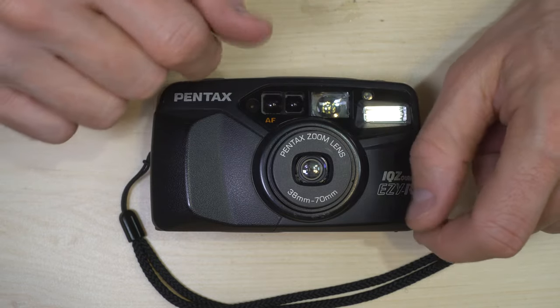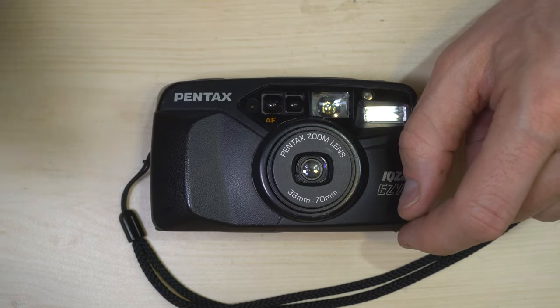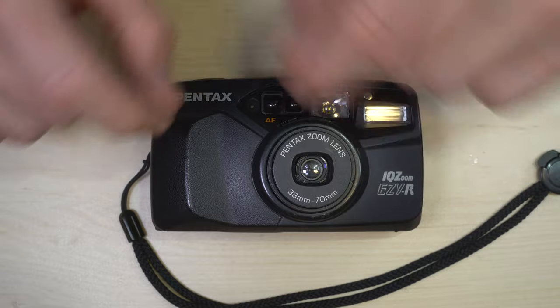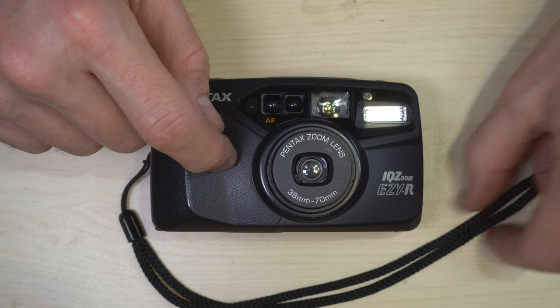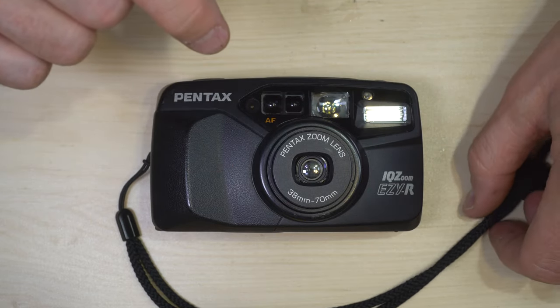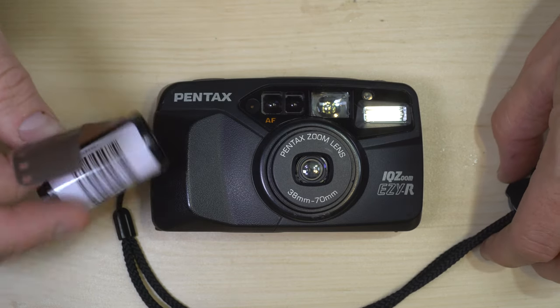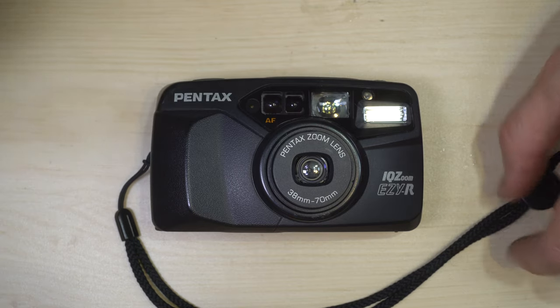If you load your own film, they do make DX code stickers that you can put on your film cassette to get the correct speed. Or if you want to push and pull film, you can buy those same stickers and put them over the DX code area on your faster or slower film.